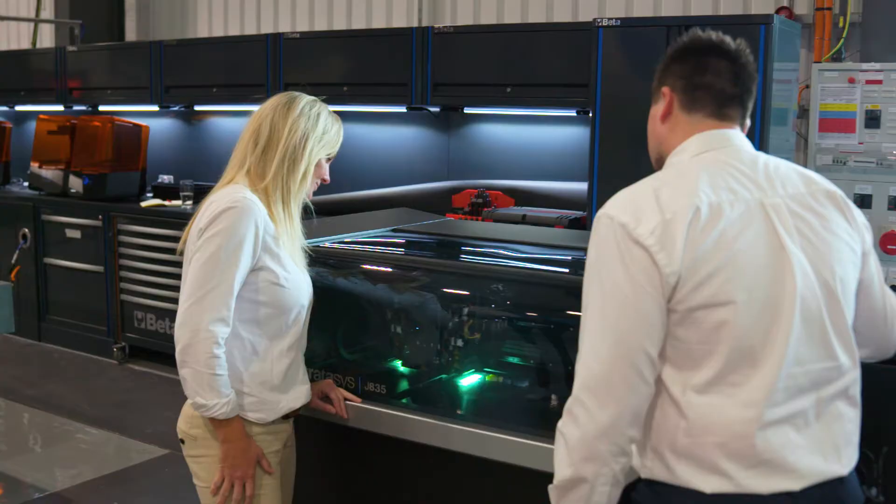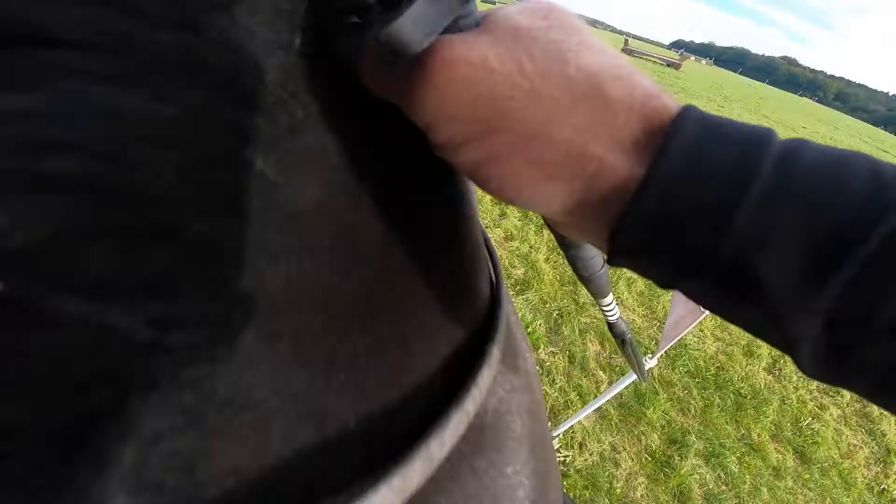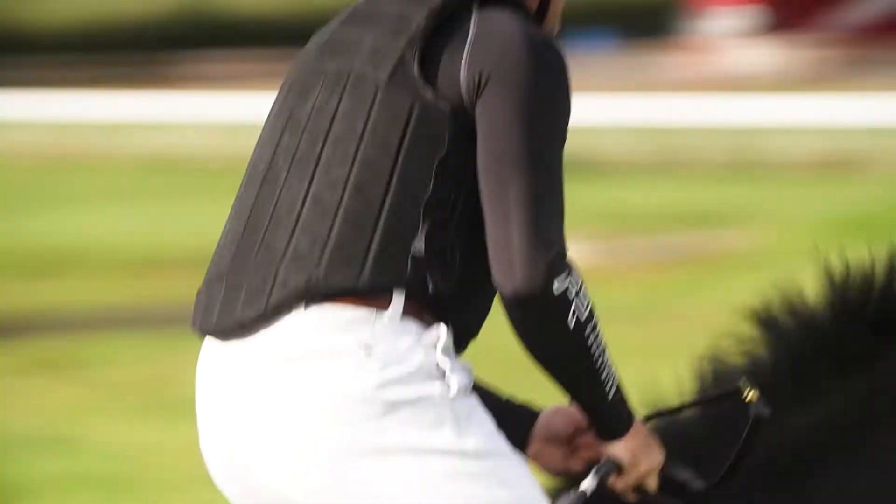The materials used in the clip are high tech, extensively tested, light and extremely strong. It was key to me that the riding experience would not be affected. I wanted safety and quality without compromise.